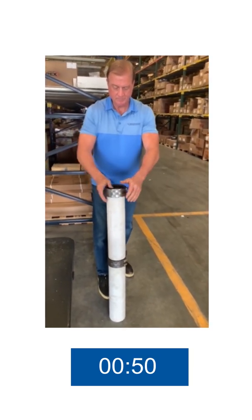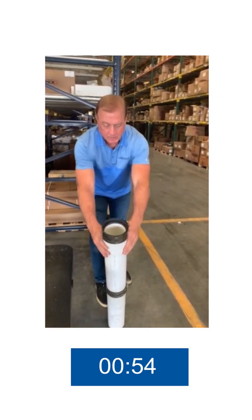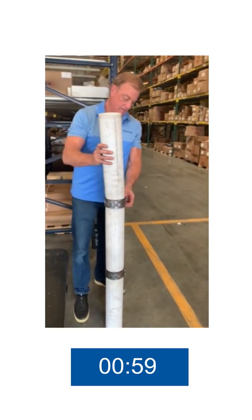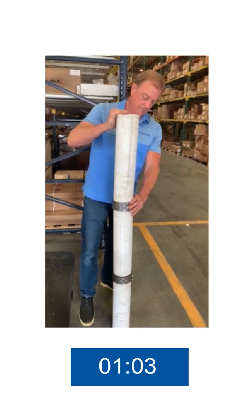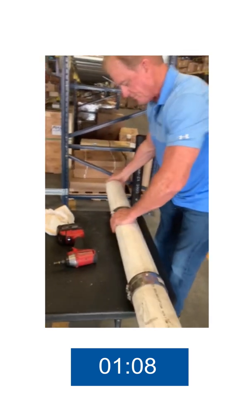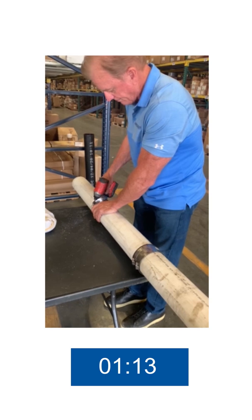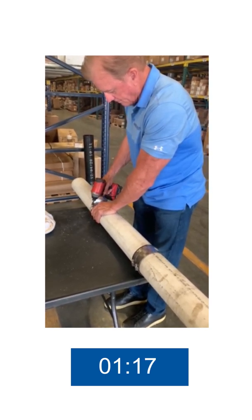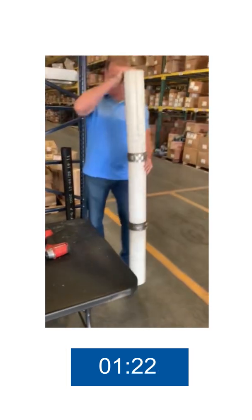Once again, Dan is inserting the neoprene gasket over the 4-inch PVC pipe, pushed down to the stop. Notice again that the stainless steel shield has remained in place due to the hourglass figure of the neoprene gasket. The third piece of pipe has been inserted and that installation is complete.